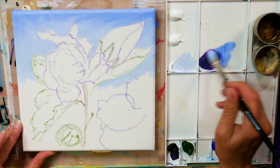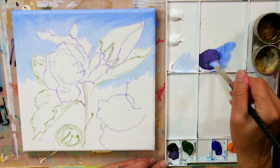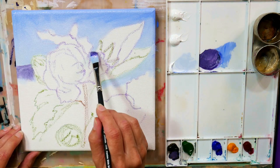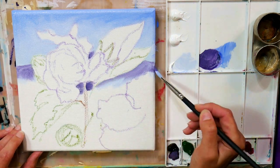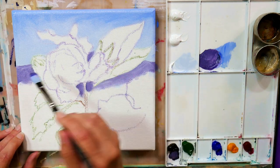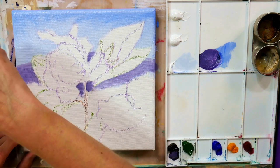That said, I am using Paul Rubens oil pastels and they are fairly light fast. They all have their information right on the tube, so you can check it out and make sure that you like the pigments they're using. I'm also using something that's brand new, at least brand new to the American market — I'm using the Paul Rubens oil paints.